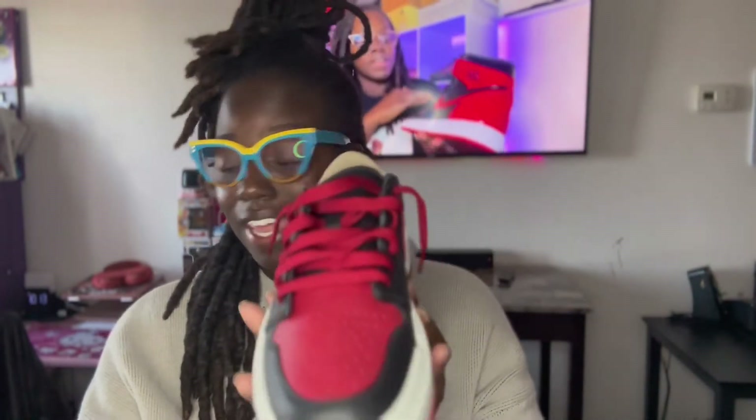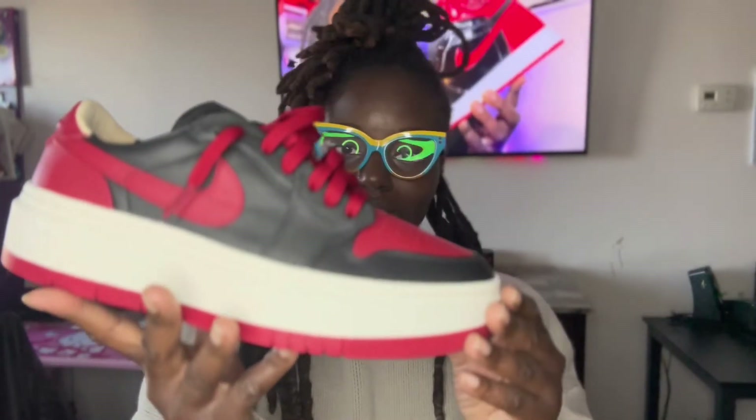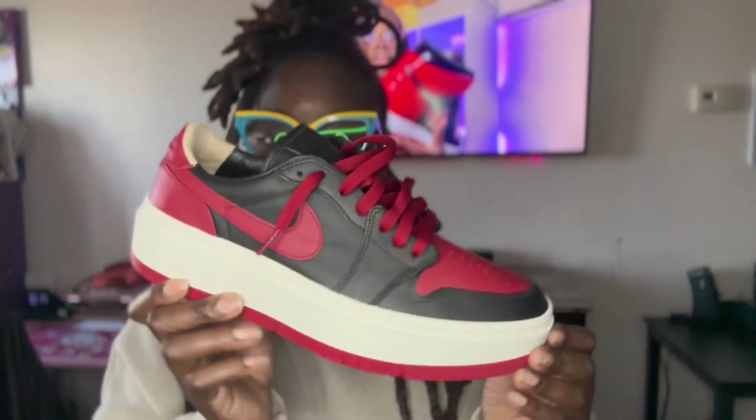Ladies, if you have a man who's a sneaker head and he's rocking these, you can go right beside him and wear these and it will be cute. Go get the Carolina pair and the Bread pair — your man definitely has the highs or lows and the Carolina blues in his collection. You can match and be cute. This gives off a very stylish vibe — you can rock this with a blazer, dress it up or dress it down.